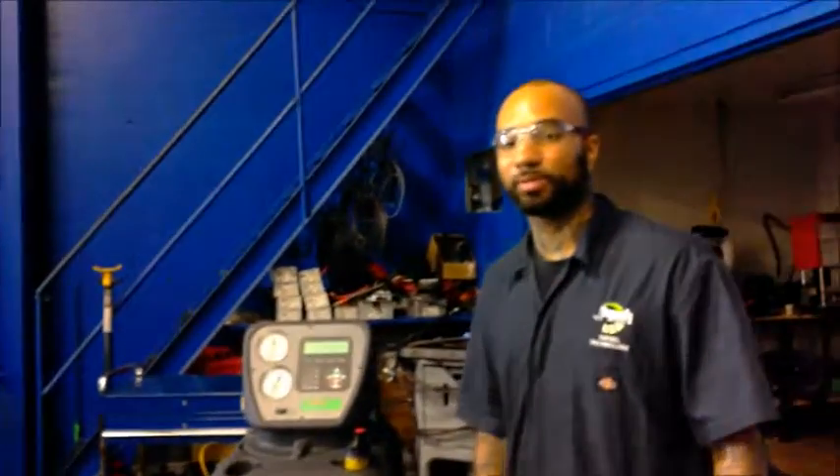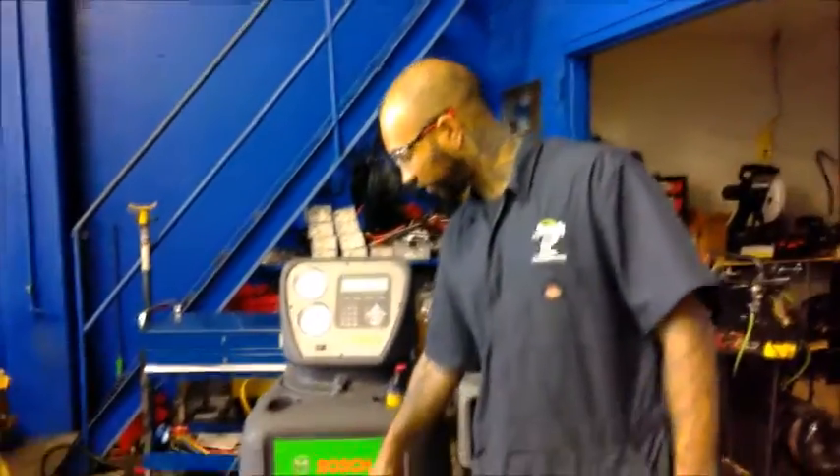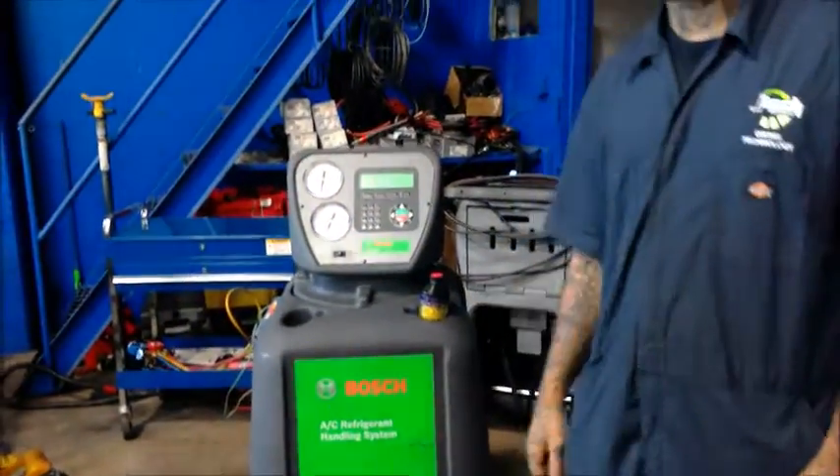Hi everyone, I'm Joseph Carnazio here at Jones Technical Institute, and today I'm going to be showing you the steps on how to use an AC refrigerant handling system, which is made by Bosch.